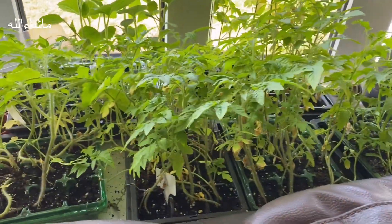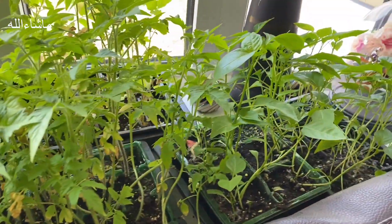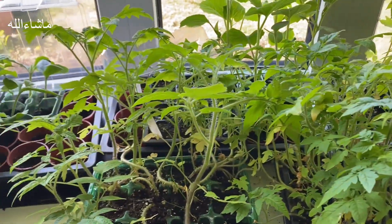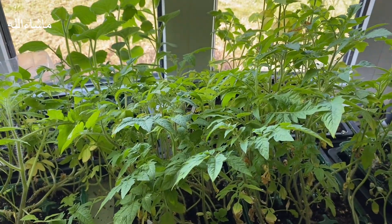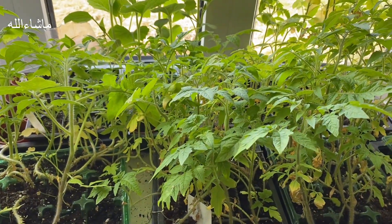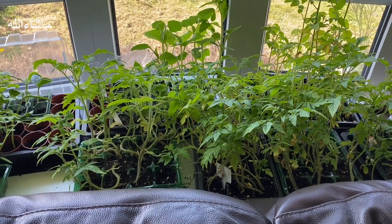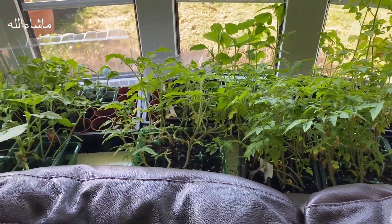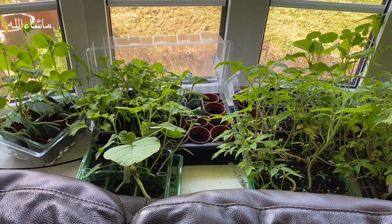Welcome to my channel. Today I will share this vlog - I will share some seeds and how we grow them. Here we will see all seedlings ready for the garden. For the full vlog, please do subscribe to my channel SQ Gardening, where I will share videos, updates, and tips that you can use in your garden.